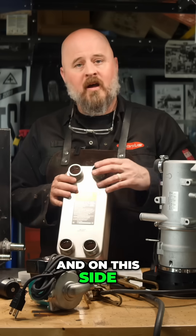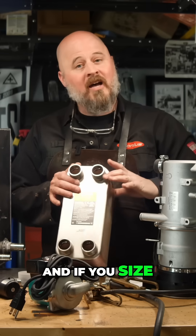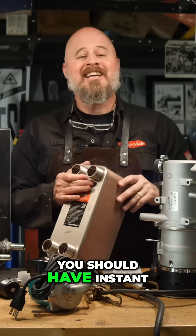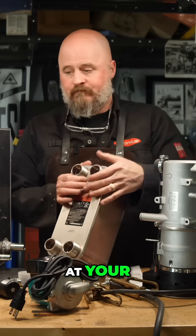That will start your pump, which will start cycling the hot fluid through your plate heat exchanger. On this side, you will have your water system — cold water in, hot water out. And if you size your plate heat exchanger appropriately, you should have instant hot water at the source, at your sink.